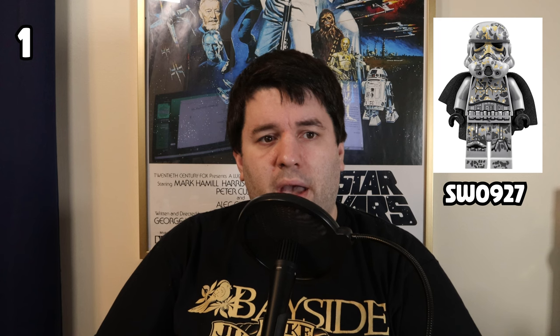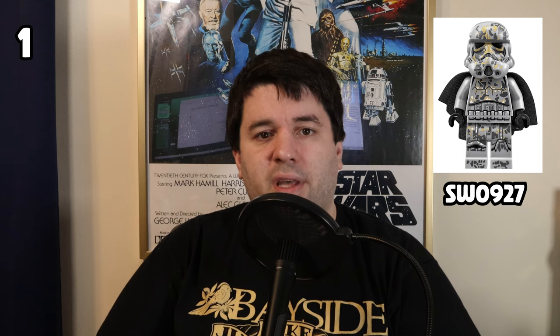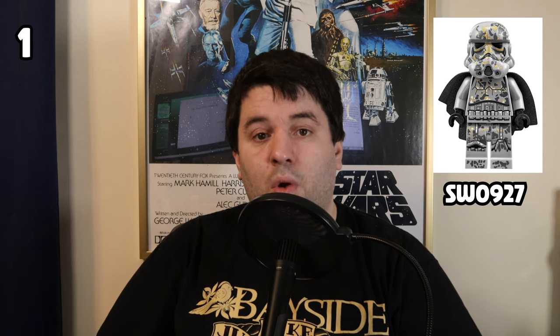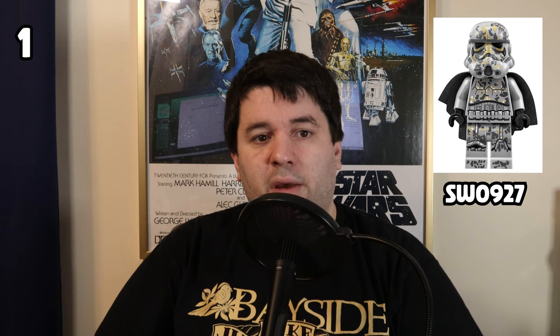Number 1 on the list is another version of the Stormtrooper that I had no idea existed until I started doing research for this video, and that is the Mimban Stormtrooper. It's described as a special version of the armor for swamplands. This is an awesome-looking minifigure with absurdly detailed printing all across the helmet, torso, hips, and legs, with a lot of environmental debris splayed across the armor printing. It also has one of the most unique cloth cape pieces I've ever seen, which even has its own custom printing showing a hood and some folds in the fabric. I love the look of this minifigure, and it would be cool to have a small army of the Mimban Stormtrooper.